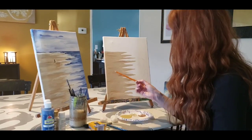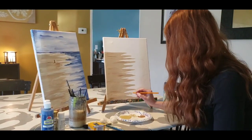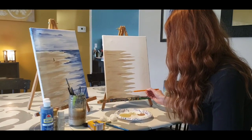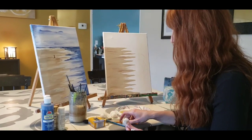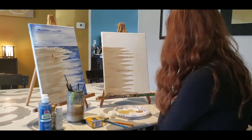You can use the end of a pencil if you want to make it even narrower — dip it into the paint and drag it across as well. This is going to take a little more time and patience, but it is possible.